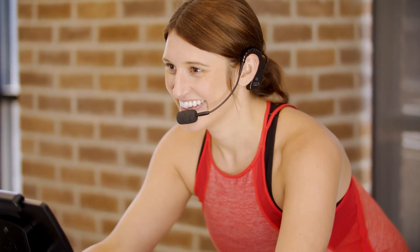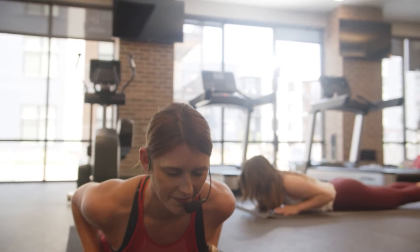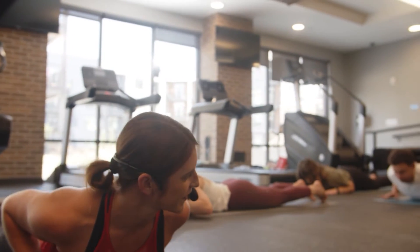I've taught group fitness classes for years. I teach indoor cycle, a weightlifting class, and high-intensity interval-style training where you're just jumping around and moving and being crazy the whole time. And I can't tell you how many times I've pulled the pack and the cord out of my mic. It's embarrassing in the middle of class — you have to start over, and nobody wants to start over what they just did.